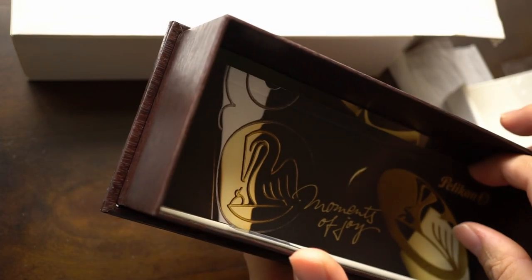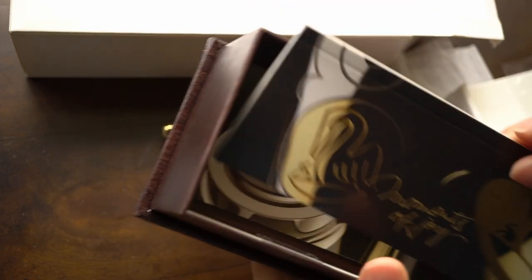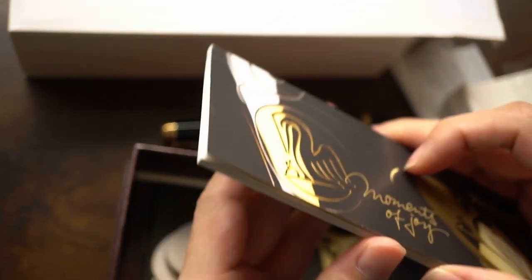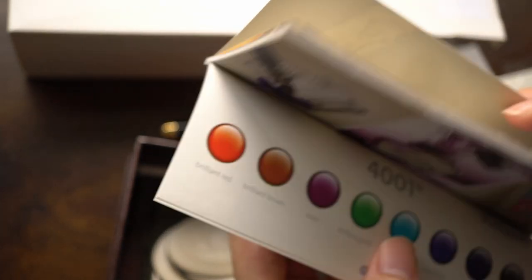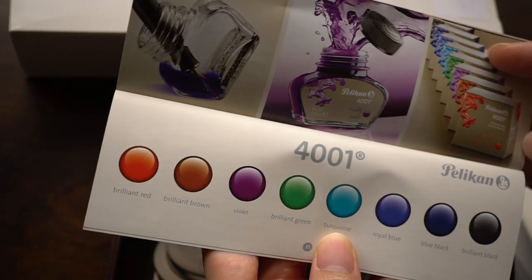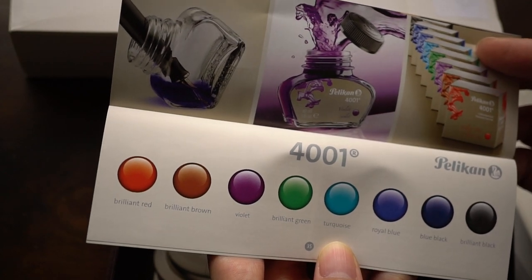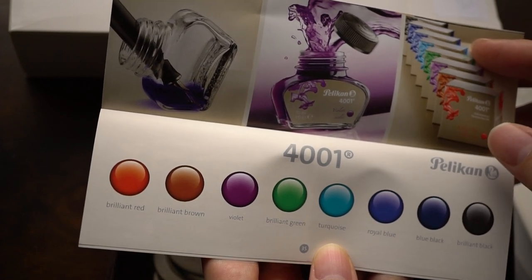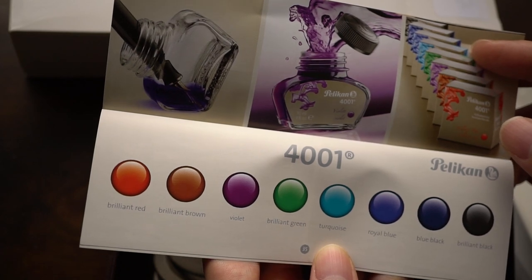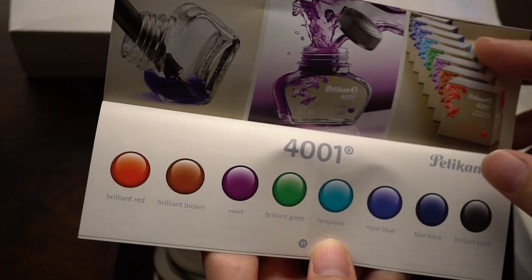Underneath the packaging you'll get some literature which I didn't even read. There's a warranty and some paper descriptions of the various Pelican products. This was an interesting page I flipped to: Pelican designs their inks to go with their pens because of their pens' tendency to have a little bit of extra wetness compared to other pen manufacturers.